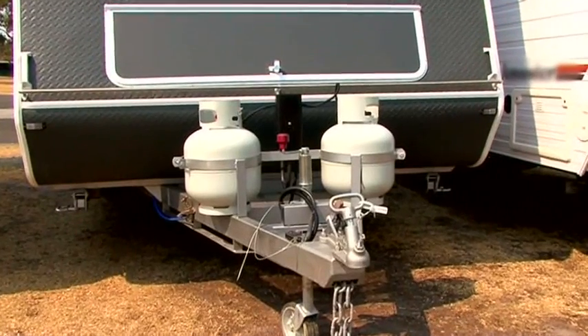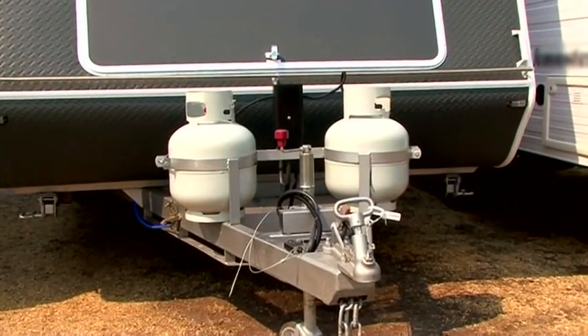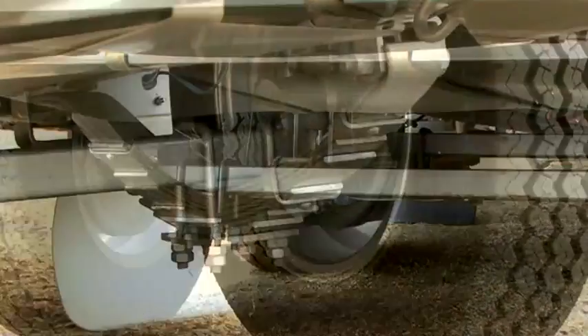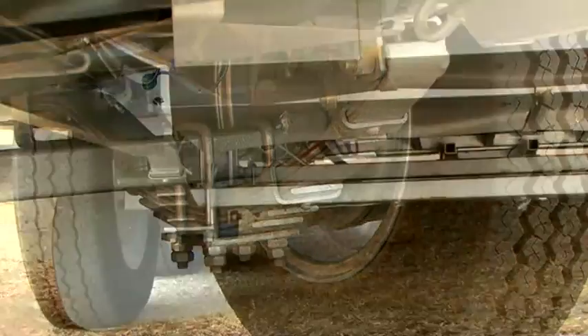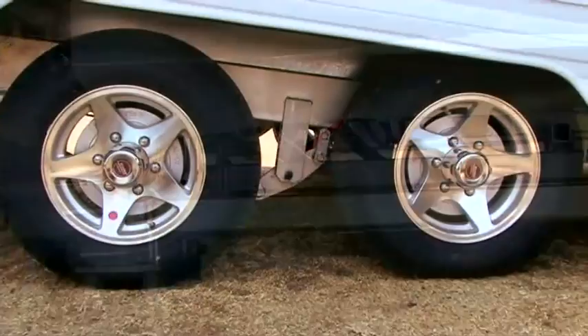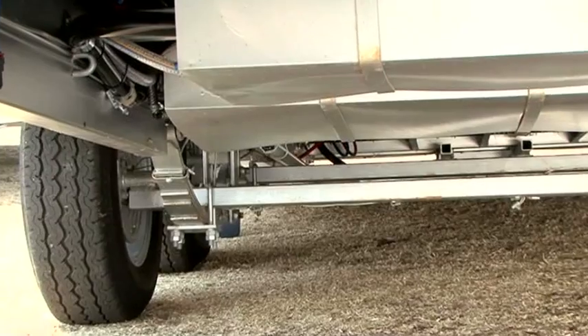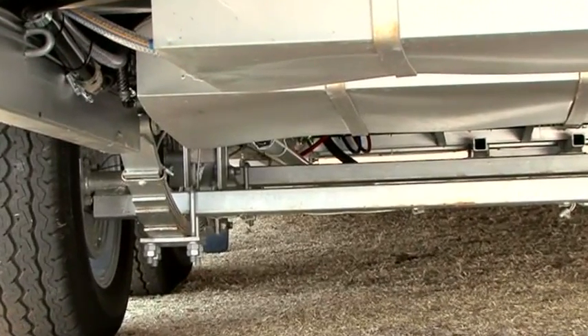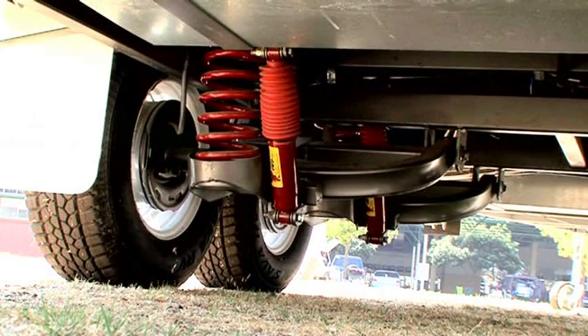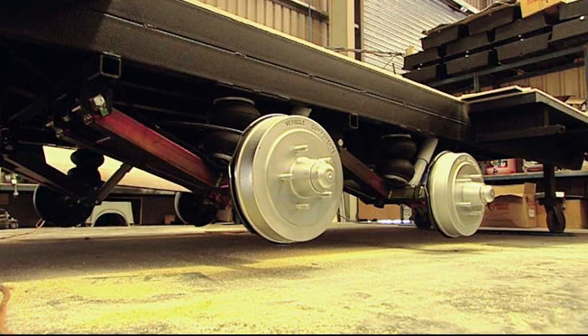The most typical setup you'll see under a caravan or camper trailer is the beam axle and leaf spring suspension system, designed for on-road use. Many tandem axle caravans use a load-sharing spring suspension system with solid beam axles. Tandem axle caravans offer a range of axle and suspension setups — this one's an independent coil — however airbag and full load-sharing setups are also available.